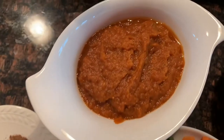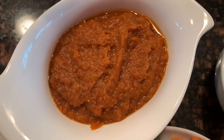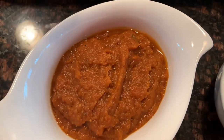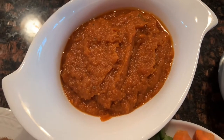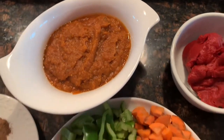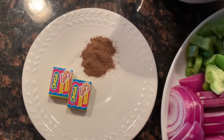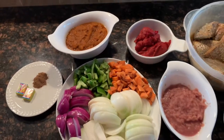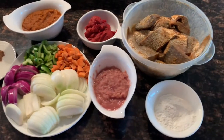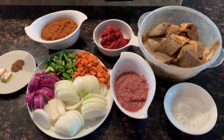Here is some tomato paste. I'm using three large onions — one red and two white ones — some green peppers and some carrots. Here is my homemade tomato sauce; I have a video on this channel that shows you how to make your own tomato sauce at home. It's very tasty and very healthy. For seasoning I have some allspice, about a teaspoon, and my shrimp flavored seasoning. You will also need some oil and of course some salt to taste.